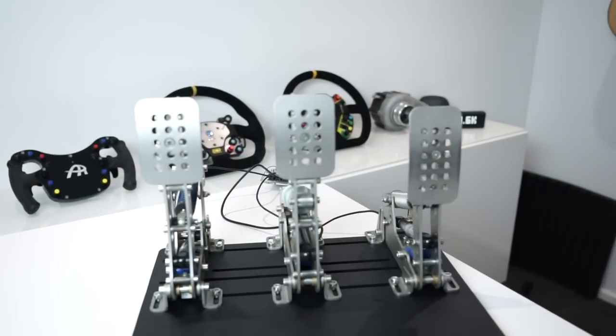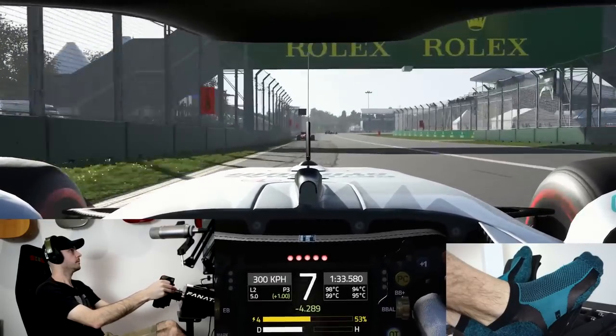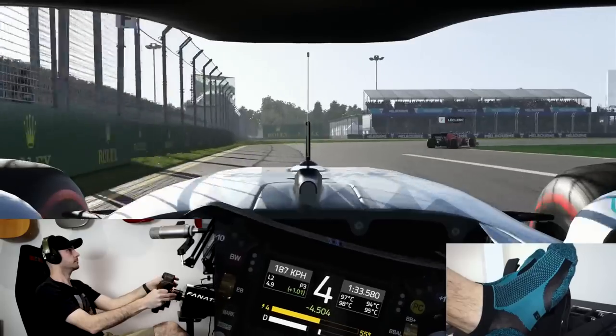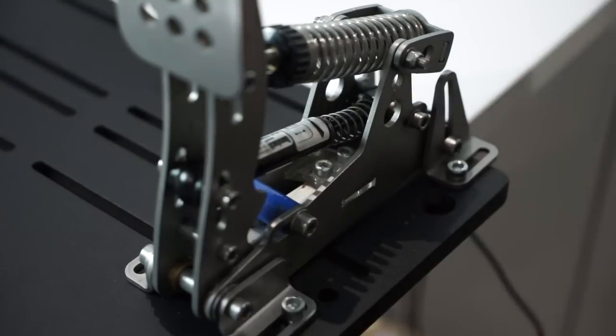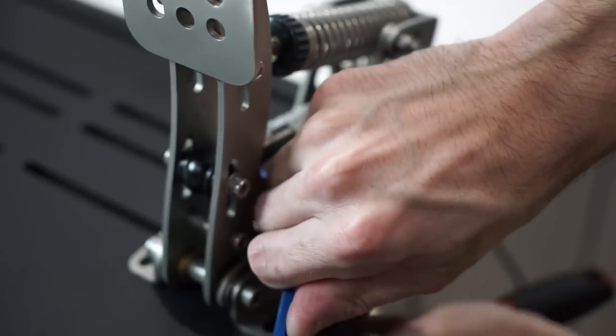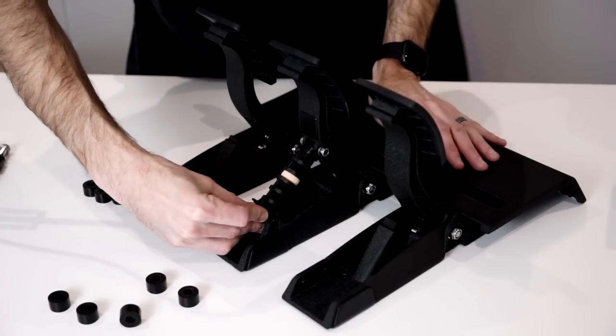There are three main types of pedals available on the market: potentiometer-based, hall effect sensor-based, and load cell-based. The biggest difference between an expensive and a cheap set of pedals — besides build quality — is the overall feel and response of the brake in particular, hence why the majority of this video will be focused around braking feel. Some pedals such as the HE Ultimate pedals feature a load cell for all three pedals, but more typically cheaper pedals use a potentiometer for all three, whereas more expensive ones use either potentiometers or hall effect sensors for the throttle and clutch and a load cell for the brake.